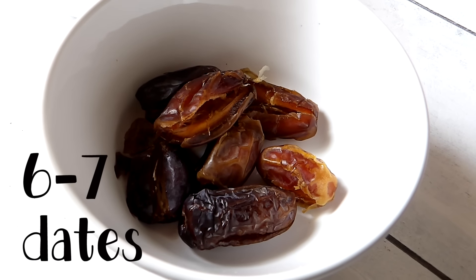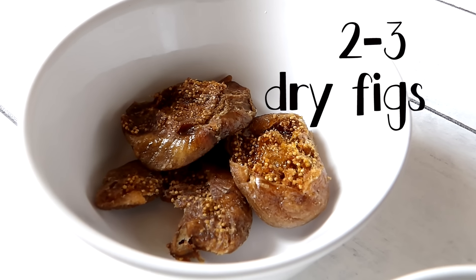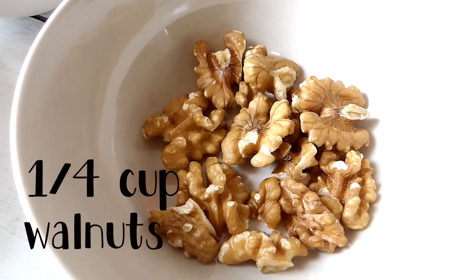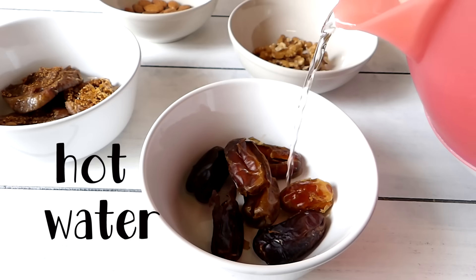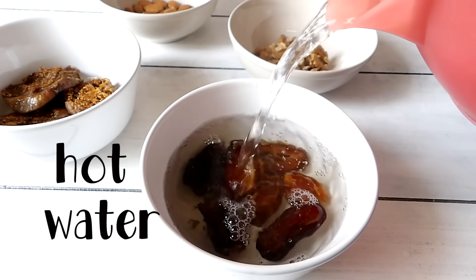So let's jump to the recipe. I have here seven dates pitted, three dry figs, a quarter cup of almonds, and a quarter cup of walnuts. I'm going to soak all of them in hot warm water for about 20 to 30 minutes.